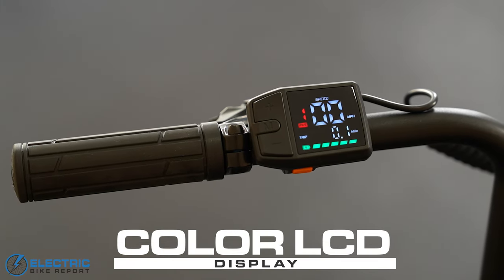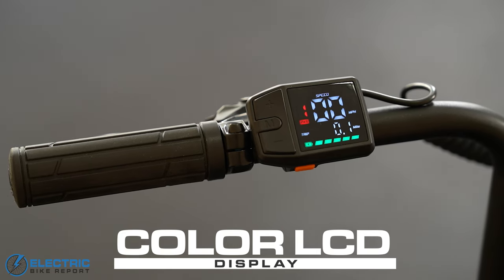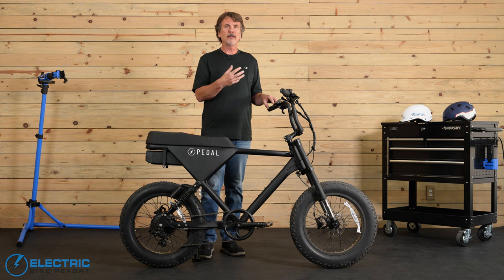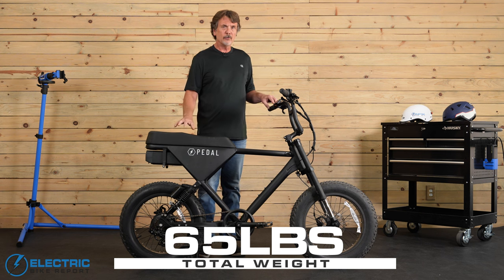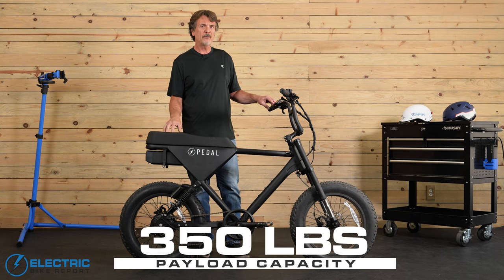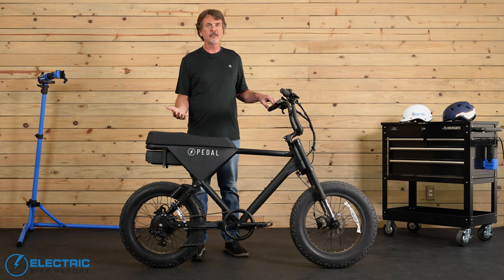The display screen is a color LCD and it's pretty basic. It displays your current speed, the PAS level you're in in red type, total and trip miles, and battery life in green. There's a simple on-and-off button on the underside. This standalone unit worked just fine, but a lot of companies are now coming out with companion apps, which Pedal doesn't have at present but might look into in the future — something that could give you enhanced metrics and help with settings customization.